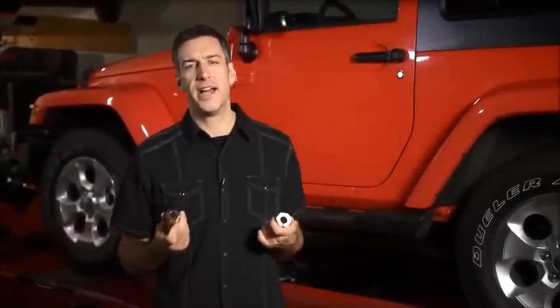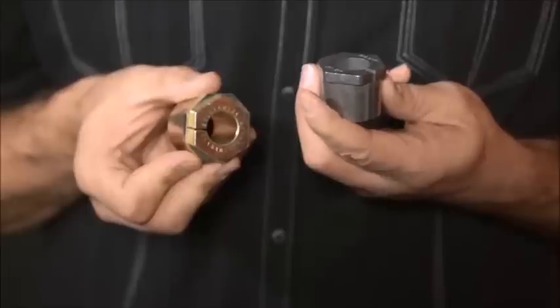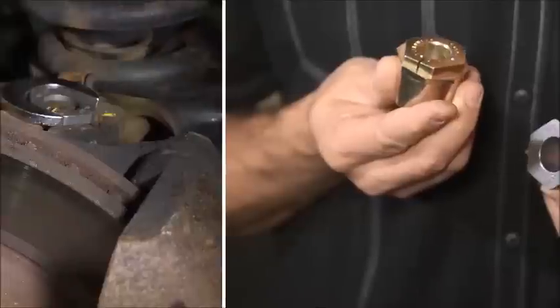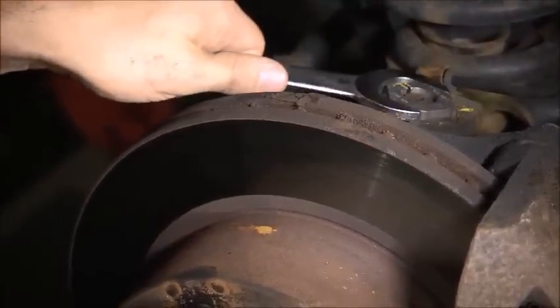These offset bushings are designed to replace the existing factory bushings found on many models of Ford light trucks, SUVs, and vans. These bushings come in a variety of fixed offsets, ranging from one quarter to three and a half degrees to correct any needed change. There's also a fully adjustable design available, which can be set to any combination of alignment angles needed.